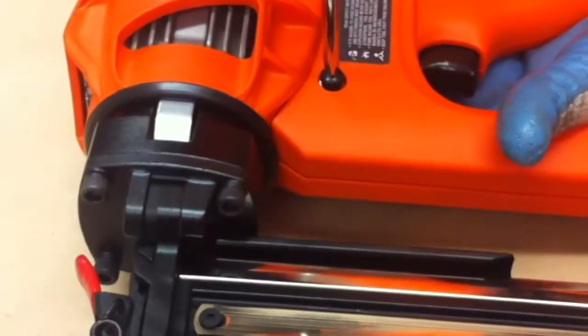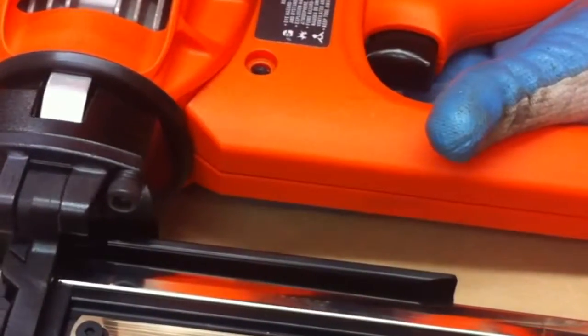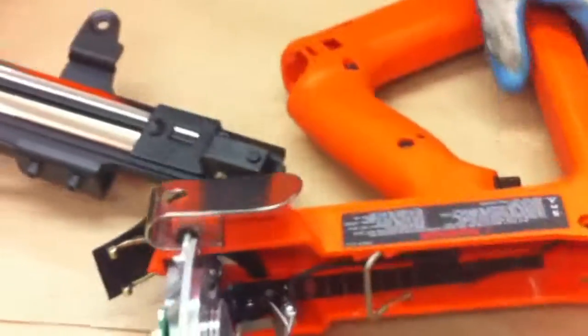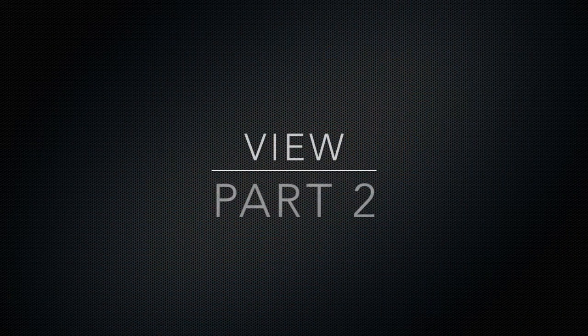You'll note that there's a sleeve inside once this is removed. Now we'll push the sleeve out and it will come out the back. The gun will then separate into two pieces: the motor assembly and the handle assembly.